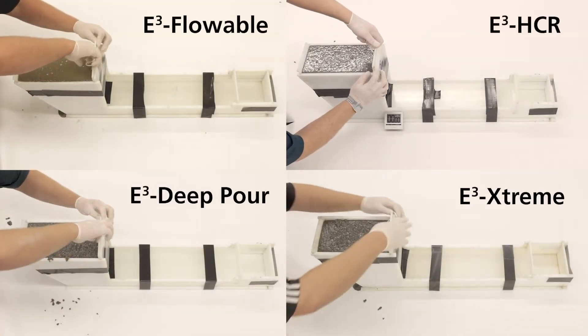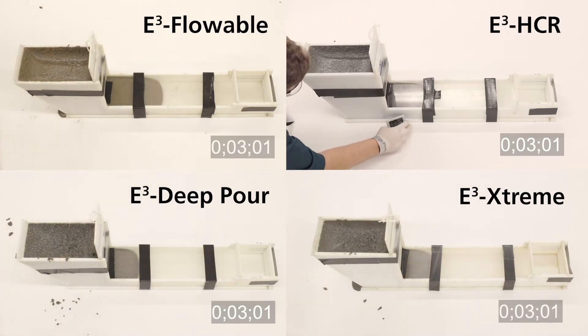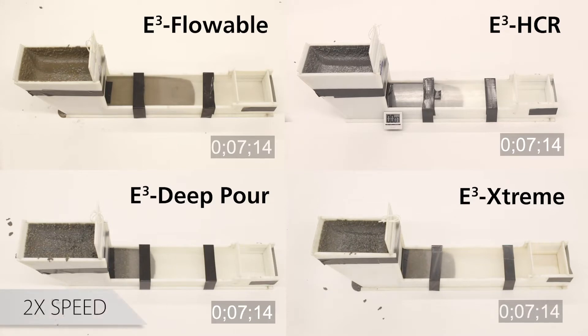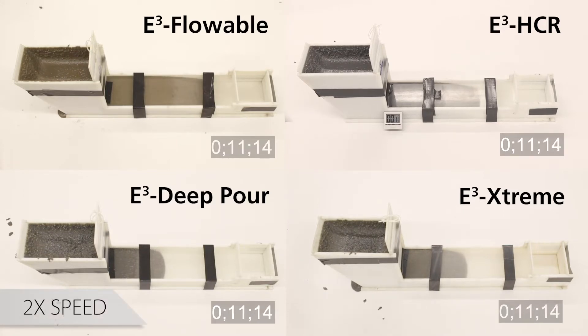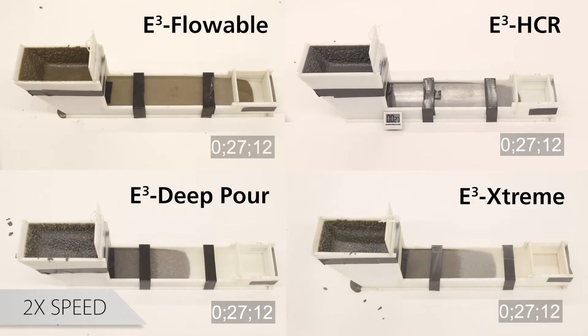Once we pull the gates of the flow boxes, we start recording the time it takes for the grout to make first contact with the end plate. The flow test simulates typical application conditions for a polymer machinery grout and is used to evaluate the suitability of a particular grout for a specific application.